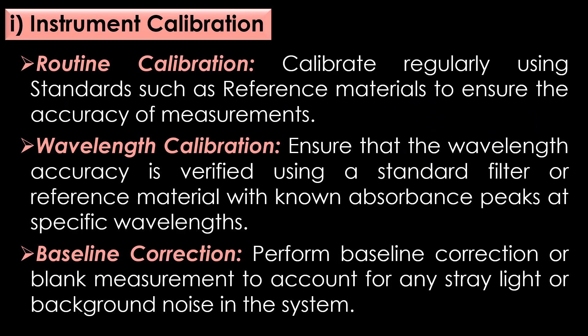Preventive measures in instrument calibration. First, routine calibration: calibrate the spectrophotometer regularly using standards such as reference materials to ensure the accuracy of measurements. Second, wavelength calibration: ensure that the wavelength accuracy is verified using a standard filter or reference material with known absorbance peaks at specific wavelengths. Third, baseline correction: perform baseline correction or blank measurement to account for any stray light or background noise in the system.